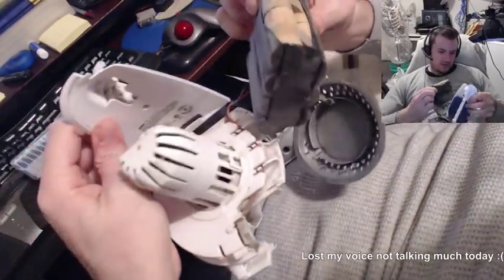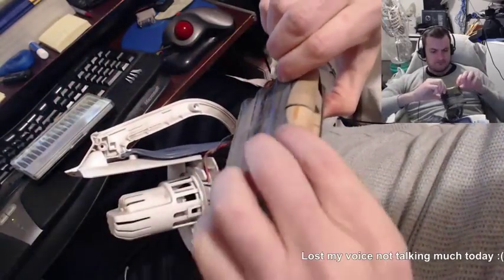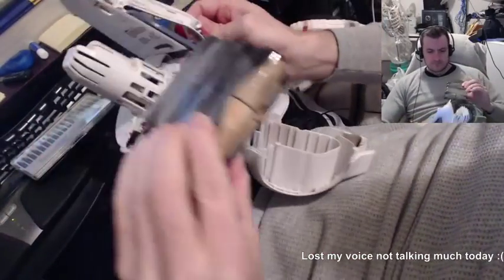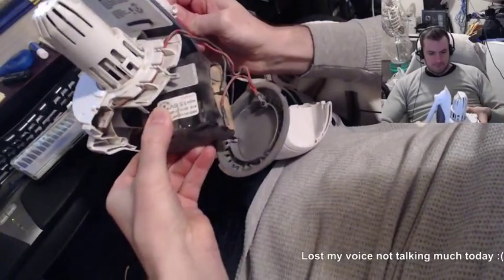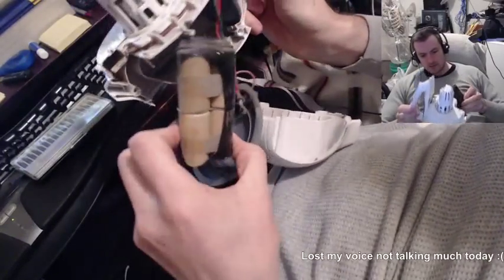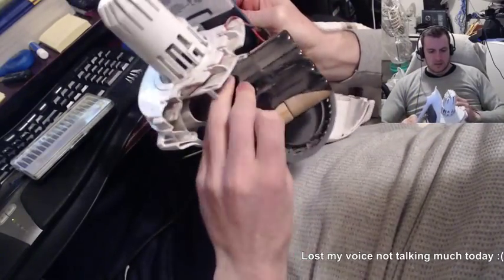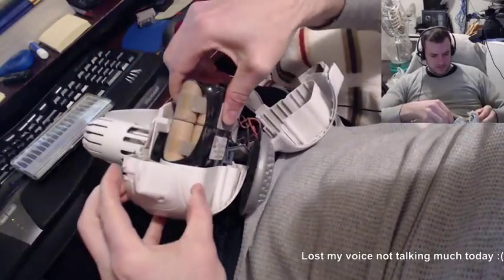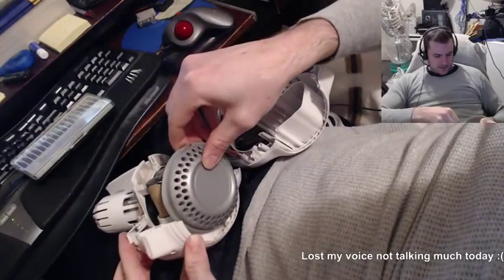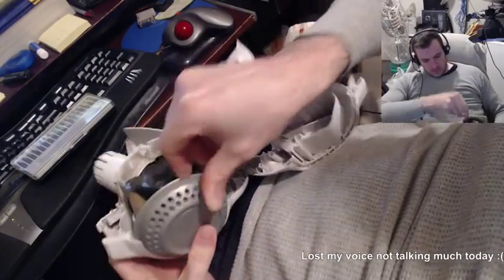I don't want to get electrocuted — famous last words maybe. I want to make sure I know how to put it back before I start. Let me just get acquainted with how it's assembled, because I don't want to get too far into this and not know how to put it back. That would be a disaster.